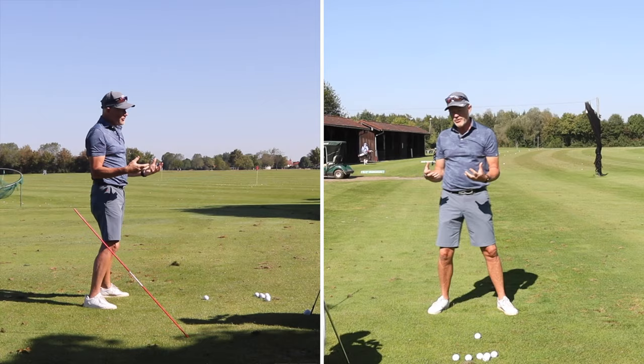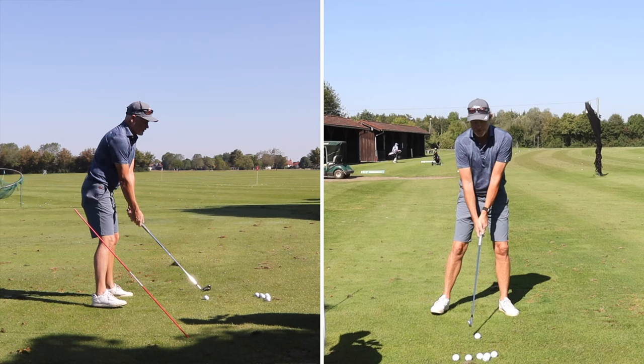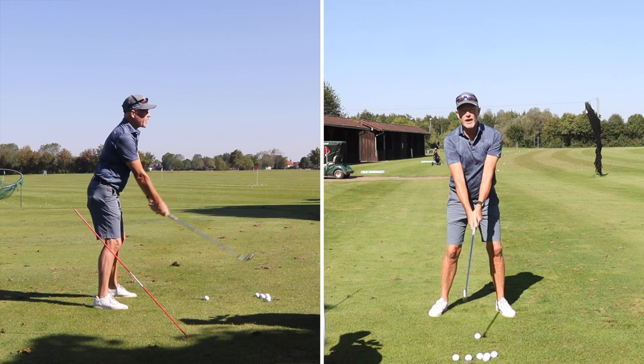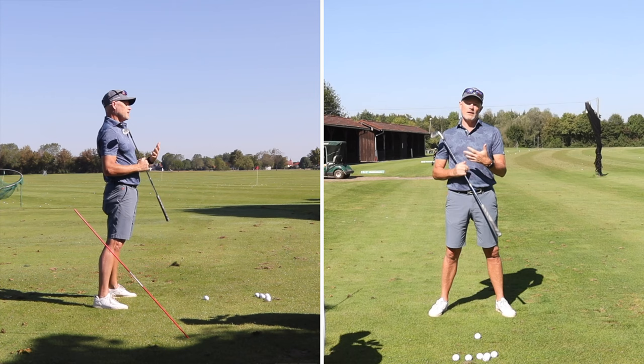So your arms are going to lift the club, twist it to the side, and drop it. At the same time, your hands are going to hinge, rotate, and also drop. If I have no body rotation at all, you can actually see this massive loop that I'm swinging my arms through — and that loop is then attached to the body, which provides the other two loops or circles needed to make a good golf swing.